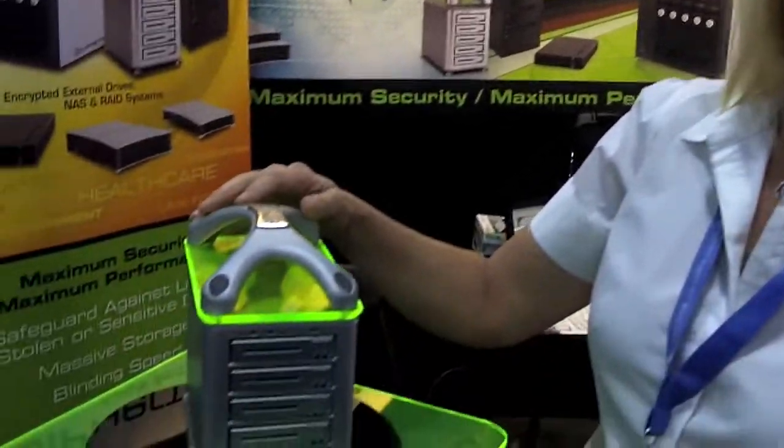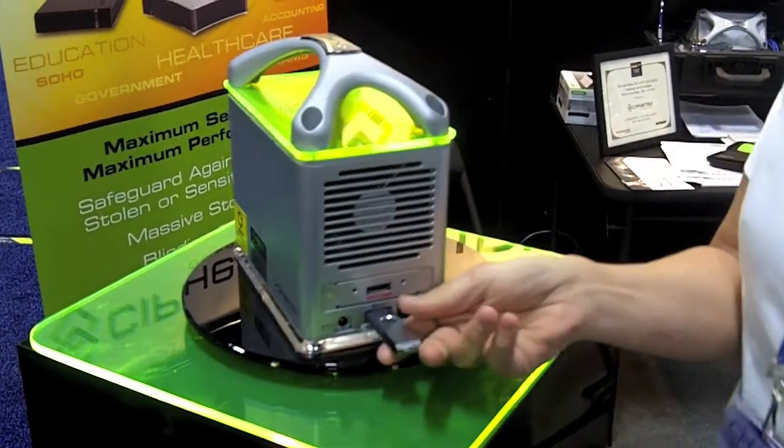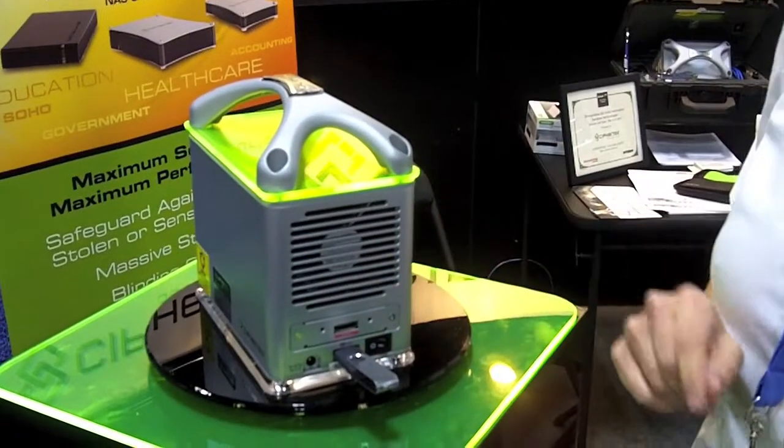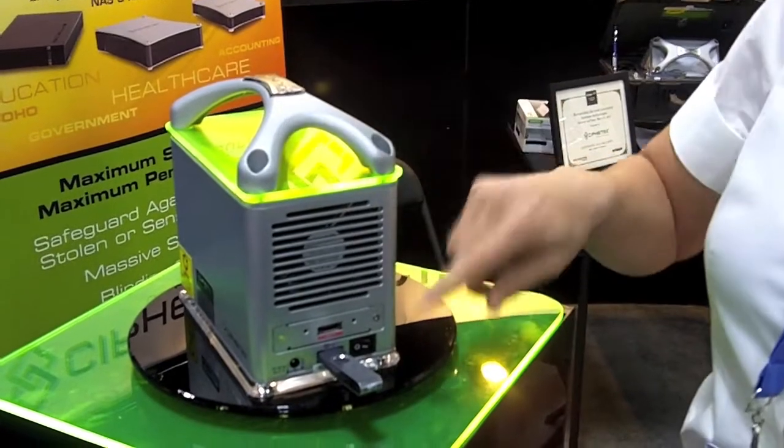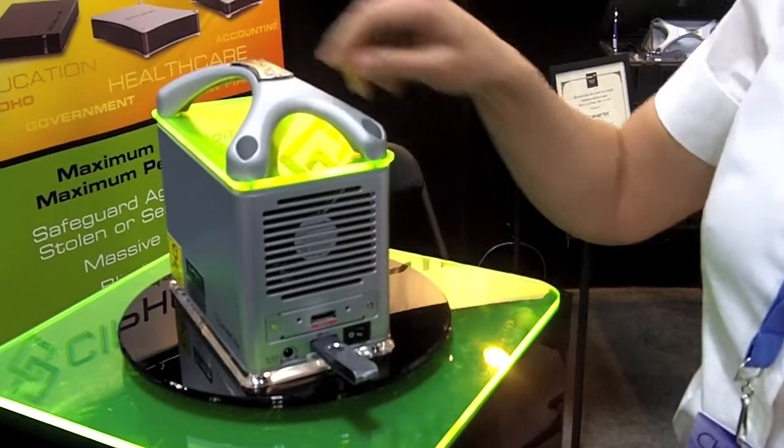It goes up to 5 terabytes and has hardware encryption, so when you shut this down at night and remove the key, no one can access the data. It also has interchangeable interfaces with eSATA, Firewire 800, or USB 3.